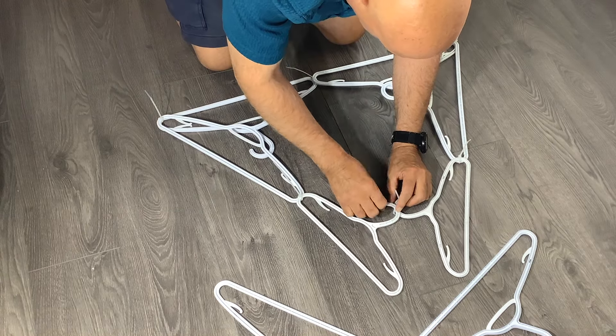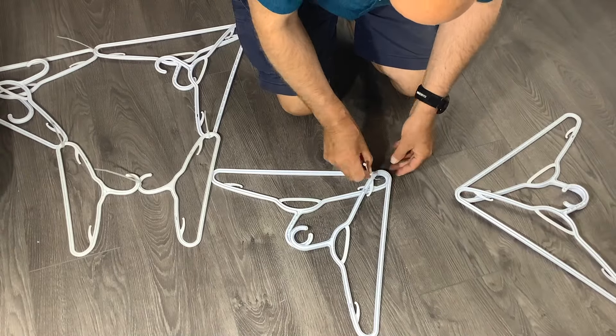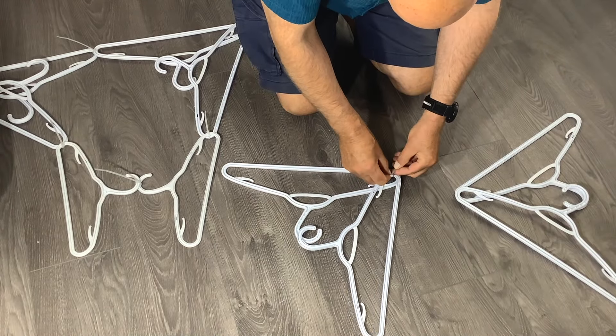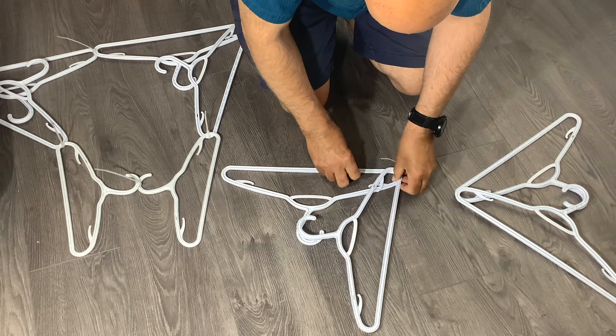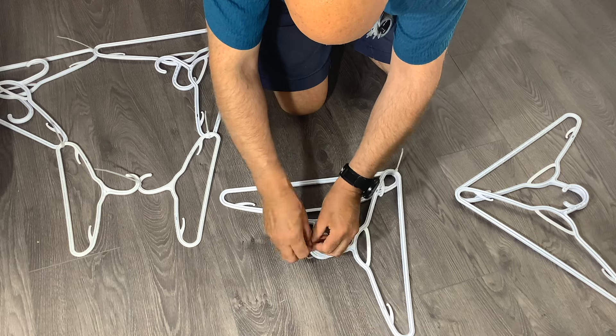With the child hangers attached, you'll attach the two hooks in the center. Now let's work on those heavenly wings. When you put your wings together, make sure that both hooks point toward the center, take a zip tie, and then put the ends together.